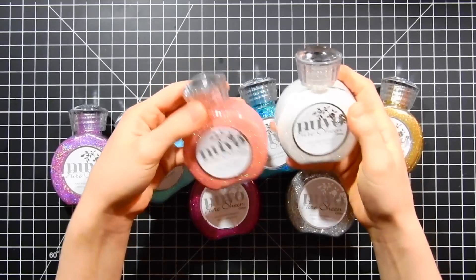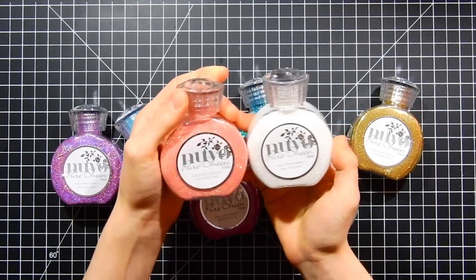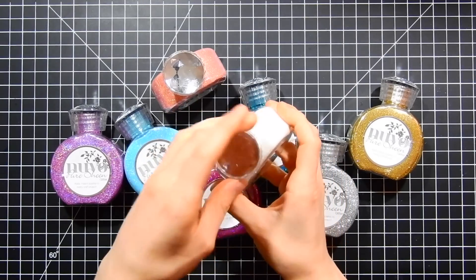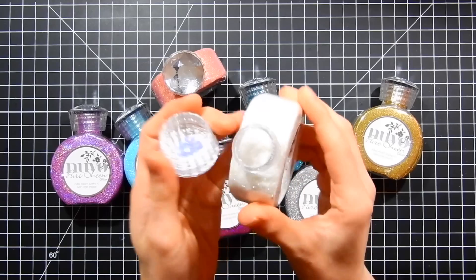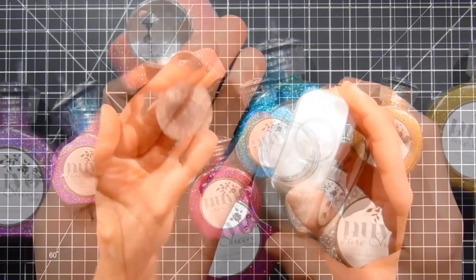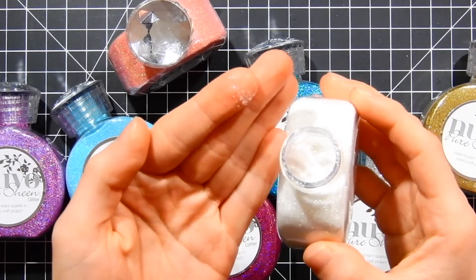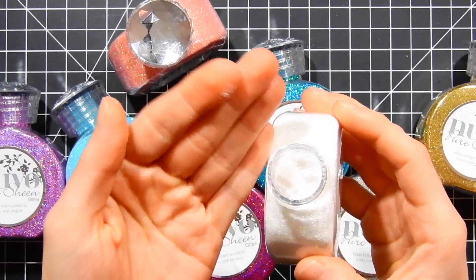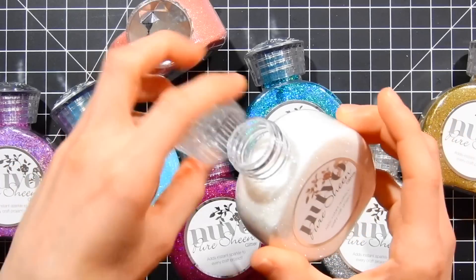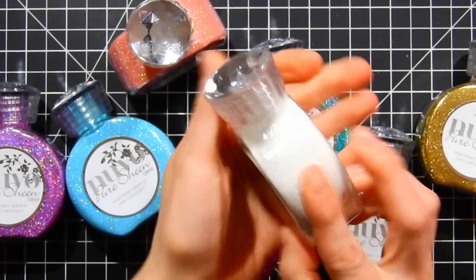Here I've got a selection of the different colors that they have as part of the Pure Sheen glitter line. There is literally an entire rainbow of colors to choose from. These glitters have a beautiful top — I love that beautiful diamond that sits on top of the bottle, and it has a nice wide opening so it's easy to pour the glitter in and out. You can see how delicate and fine this glitter is. There is quite a bit in these bottles — about 3.38 ounces — so you really get a lot of glitter that's going to last you a really long time.